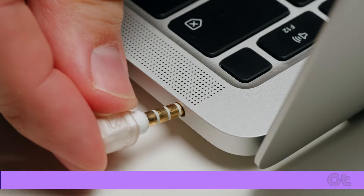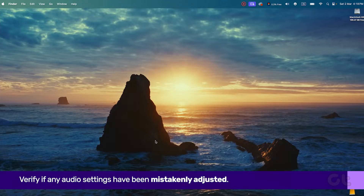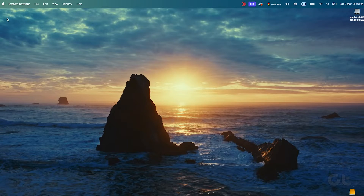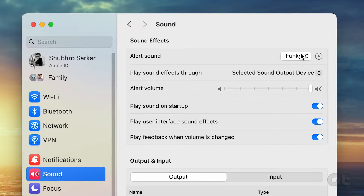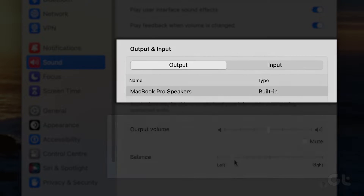Next, verify if any audio settings might have been mistakenly adjusted. Click on the Apple icon at the upper left corner, then select System Settings, and navigate to Sound in the left sidebar. Test different sounds to check the alert sound. Additionally, consider lowering the output volume and ensuring the correct output audio device is selected.